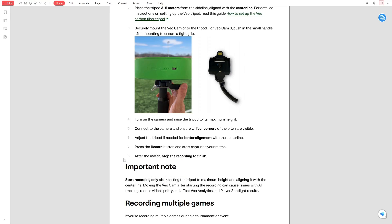It's important not to move the camera or tripod after recording has started. Moving it can cause tracking problems and affect the results from features like VeoAnalytics and PlayerSpotlight.